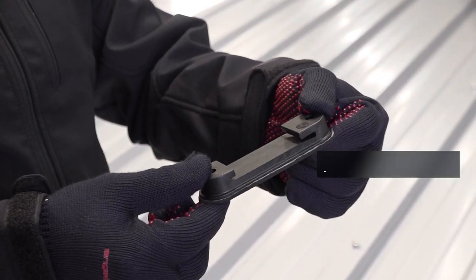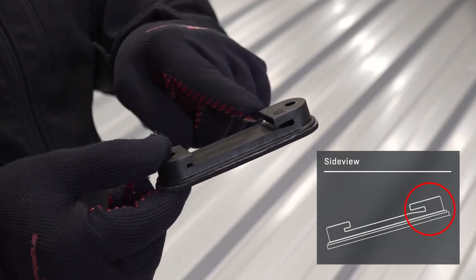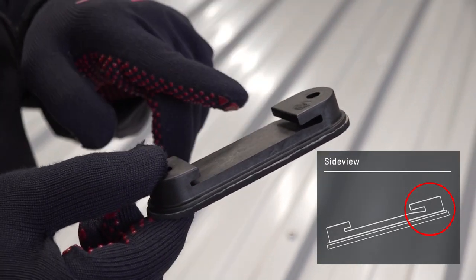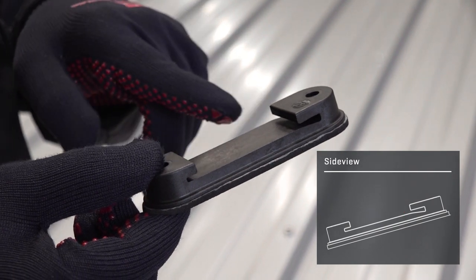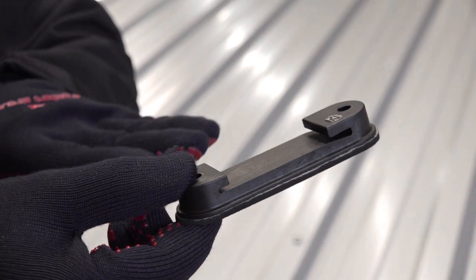The special thing about the speed rail system is that it is mounted with this UV resistant glass fiber reinforced clip, and the rail can so to speak float freely within this clip because of thermal expansion. The speed clip is asymmetrical, that means it has a slightly larger opening here which also has a slight angle, meaning you can easily slide in the rail at the end.